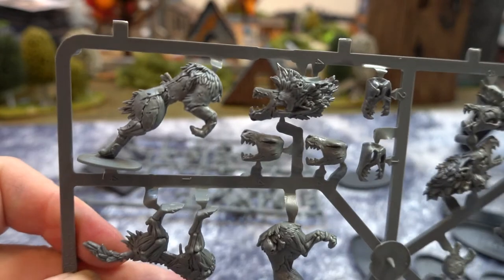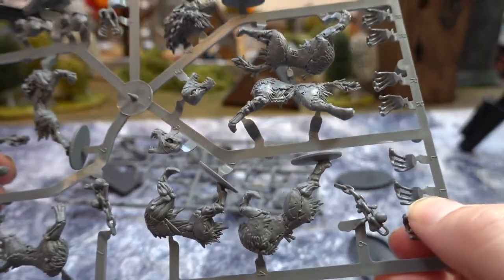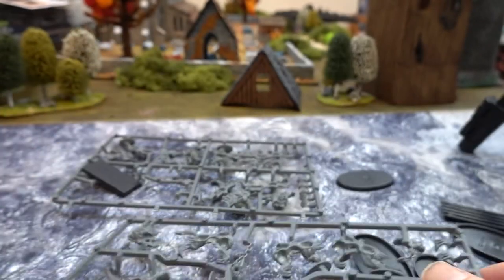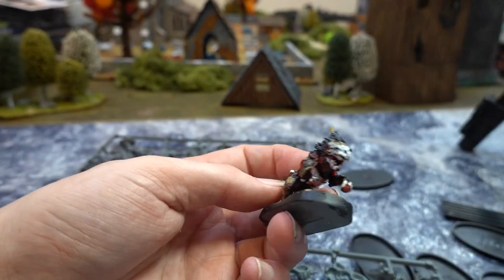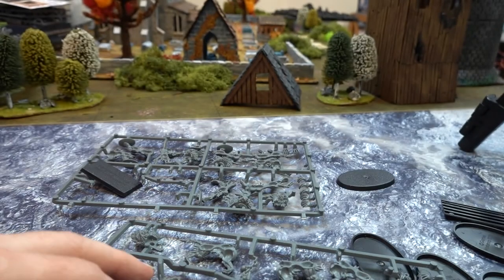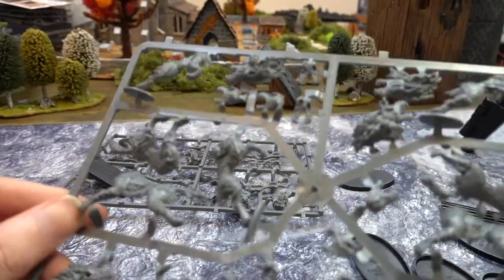So these are the Direwolves. They are basically dead wolves — they're zombie wolves — and they are pretty good. The rib cages are interesting. You get the rib cages and you stick them on the inside of the model, and then when you put the model together it has a rib cage, if you can see underneath the model. Yeah, it is, isn't it. You wouldn't be able to do that if you had it as one cast. So it's interesting that they've done that. I like seeing things like that.